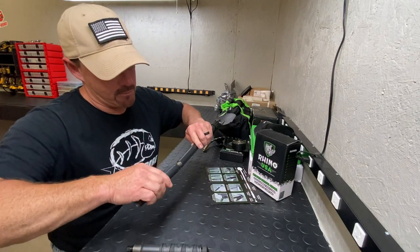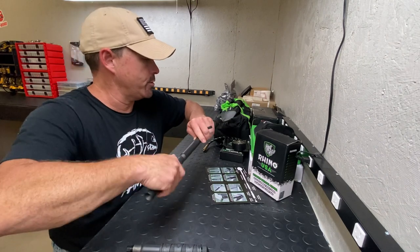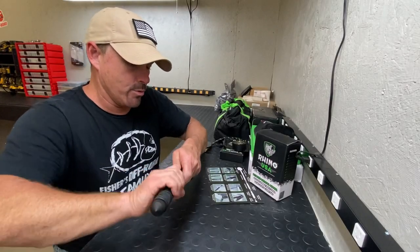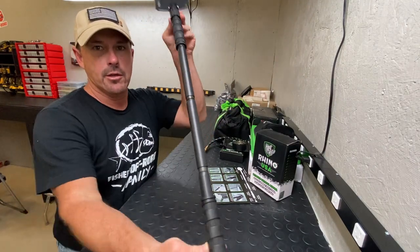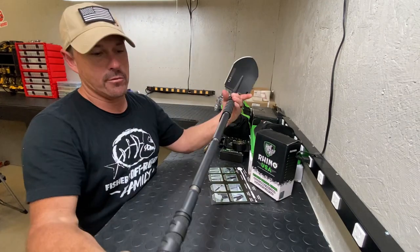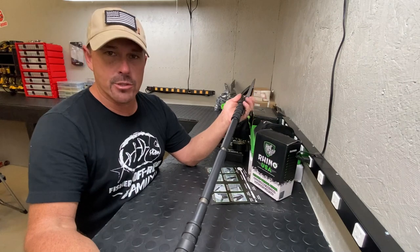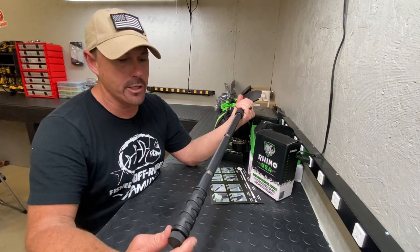You take all of this and put it together to get maximum leverage with your shovel so you can do your digging. Just throwing this together real quick to give you an idea — not even screwing it all the way together — but that's basically what it looks like. You can do a lot of cool stuff with this shovel, and we are going to be adding it to our pack in our side-by-side for our adventures.